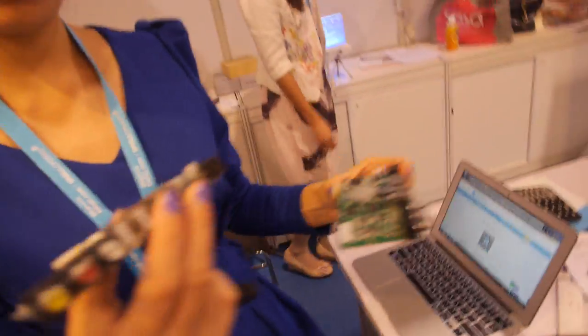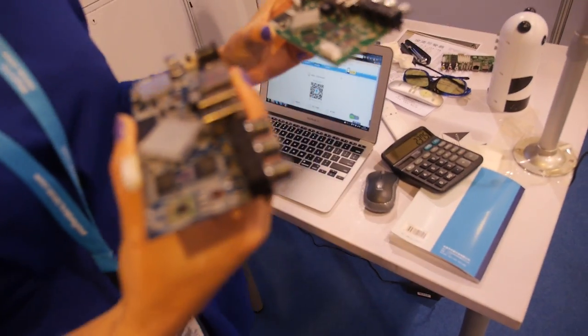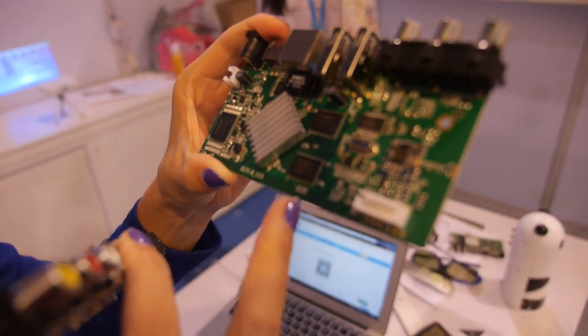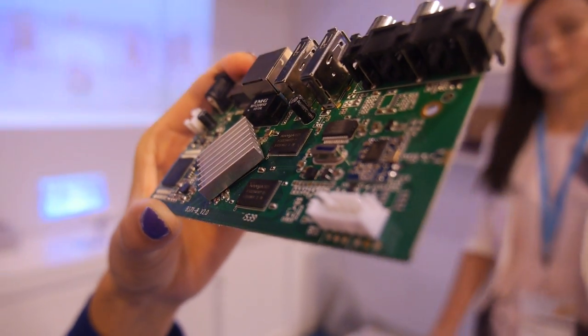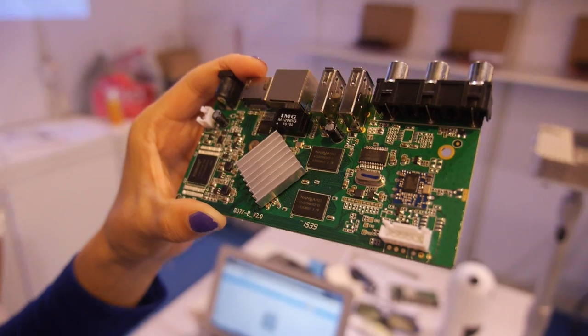You have many PCBs here. You sell the PCB? Yeah. PCB only? For example, which CPU? This one is a Rockchip solution, 3128. 3128? Yeah. What's the price? 27 USD. You get a TV box, set-top box. Yeah.